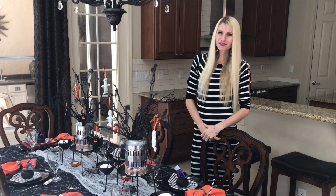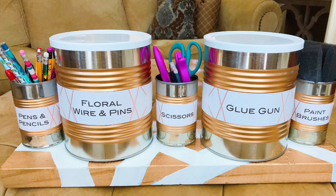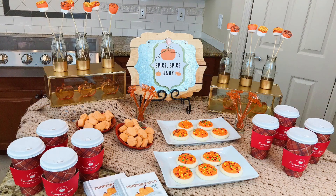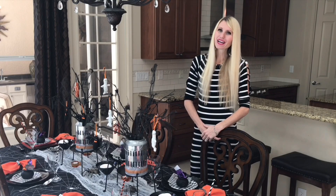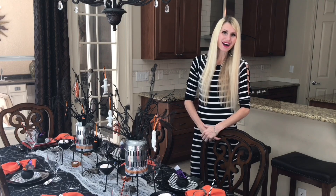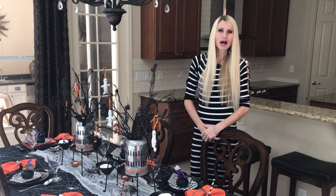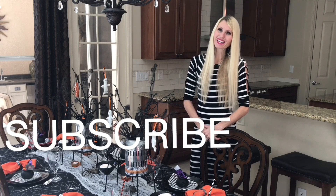If this is the first time you're visiting my channel, welcome. I'm Lisa. I do DIYs, home decor, party ideas, and holiday entertaining. I post weekly videos and have a lot of fun upcoming projects and collaborations to celebrate all the upcoming holidays. I would love to have you subscribe and join my channel so you won't miss out on any of them.